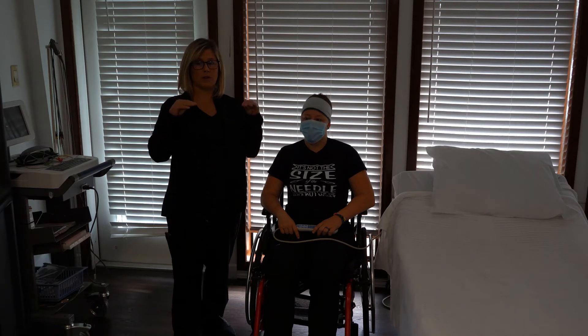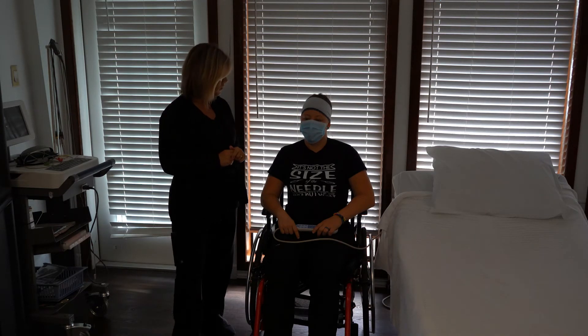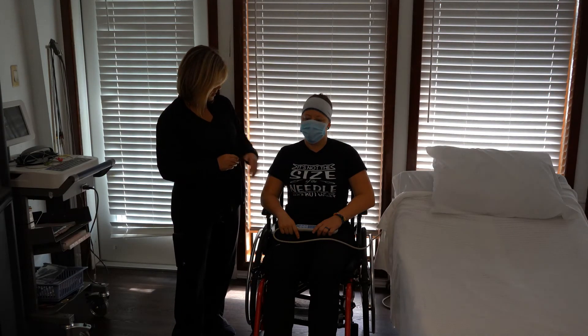Remember that one breath in and one breath out equals one respiration. You'll have to notice where the patient is breathing from — some patients breathe from up here in the chest, some from the abdomen. Figure out where you see it best. For her, it'd be right there, so I'll watch her breathing and time it.